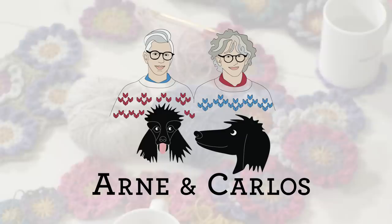Hi everybody and welcome back to our YouTube channel. We are as always Arne and the Gray Mouse. Hi everyone and welcome to our YouTube channel. We are as always your hosts Arne and Carlos, and finally it is here. Spring is here and also our — we're going to call it a spring-along. The Arne and Carlos spring-along.